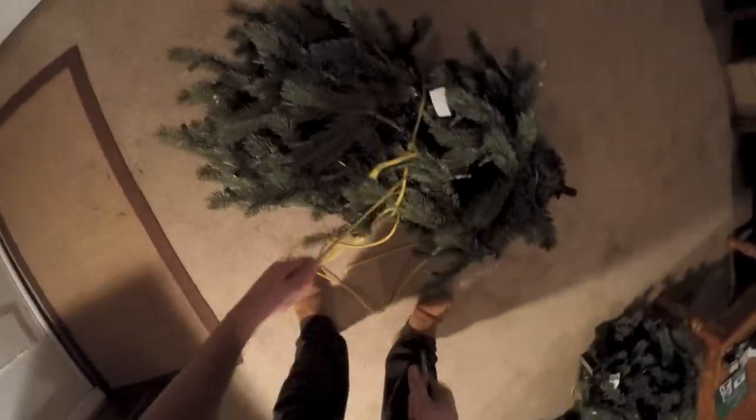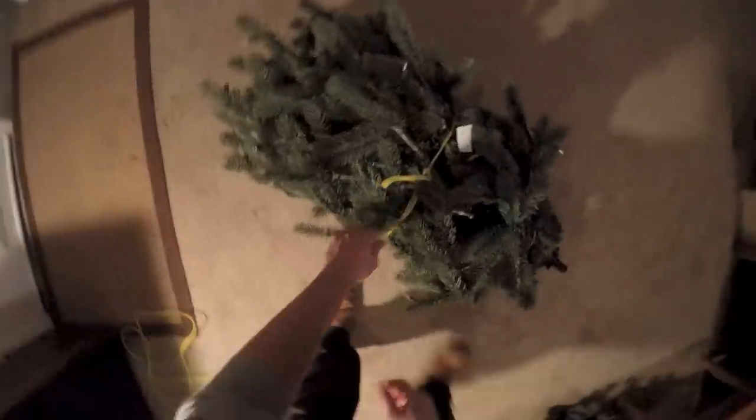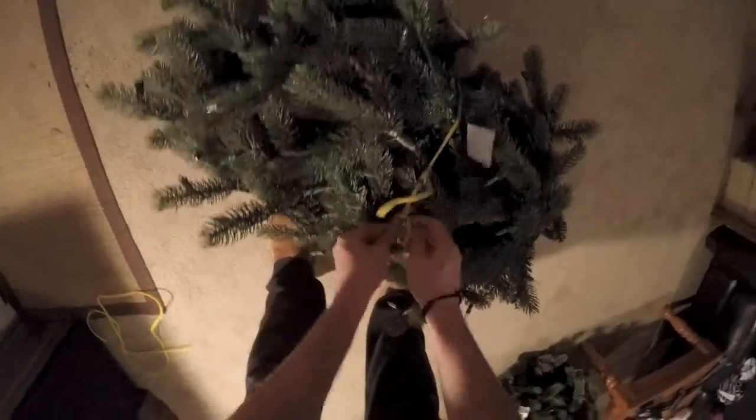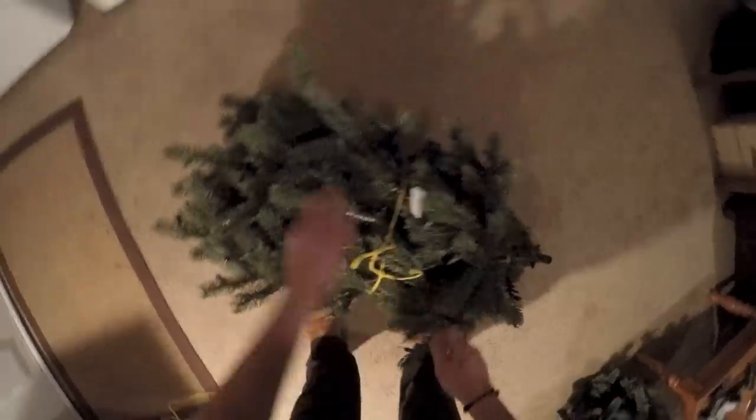Once you do that you can cut this and do it for every single one. It does take some time and it is not the easiest task — you'll need some rope and some way to cut that rope. Now I'm just tying that off; you can do a regular knot, you just don't want it to go back the other way.